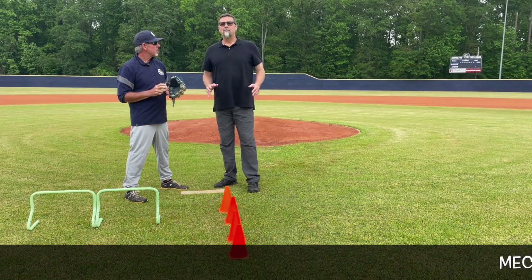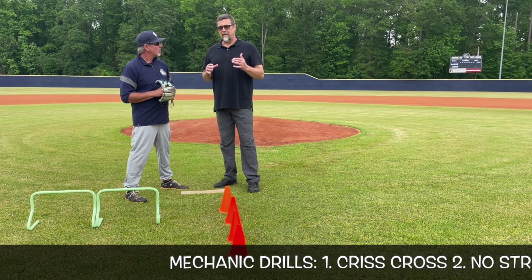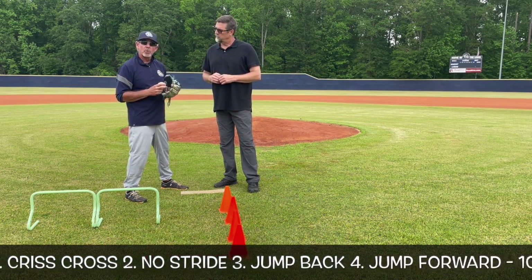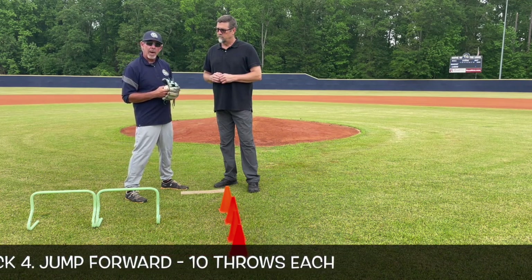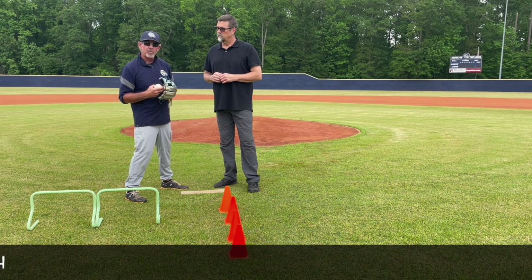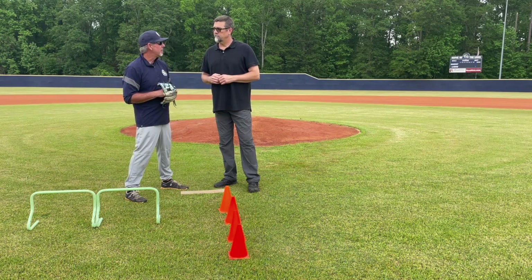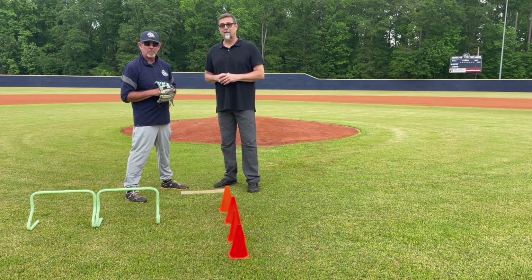Hello everybody, welcome back to Bullpen Sessions. Right now we're going to talk about some mechanic drills you can work on. We have a few: the crisscross drill, the no-stride drill, the jump-back drill, and the jump-forward drill. All these drills should be done about ten throws each, working strictly on throwing mechanics and good backspin.